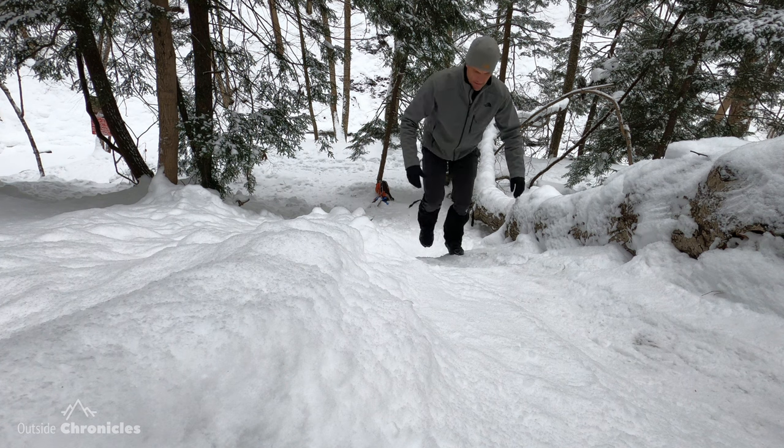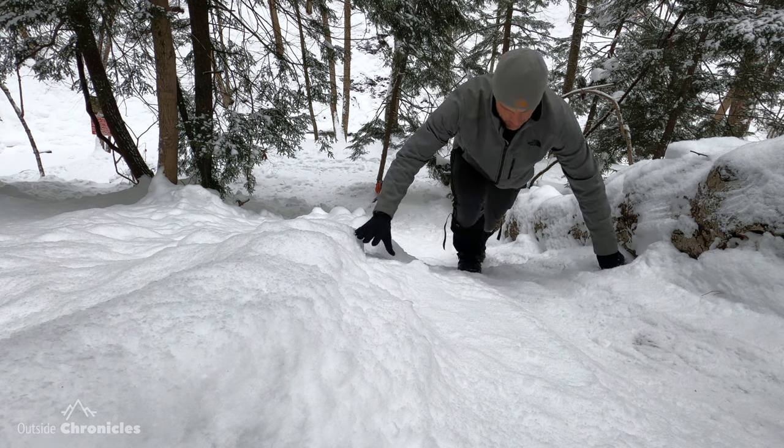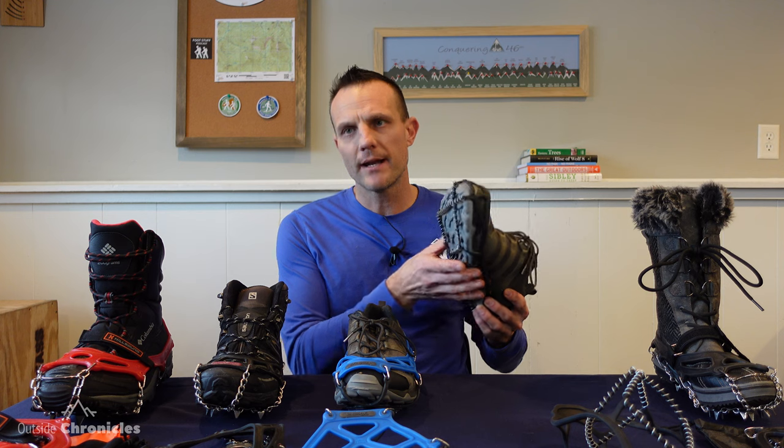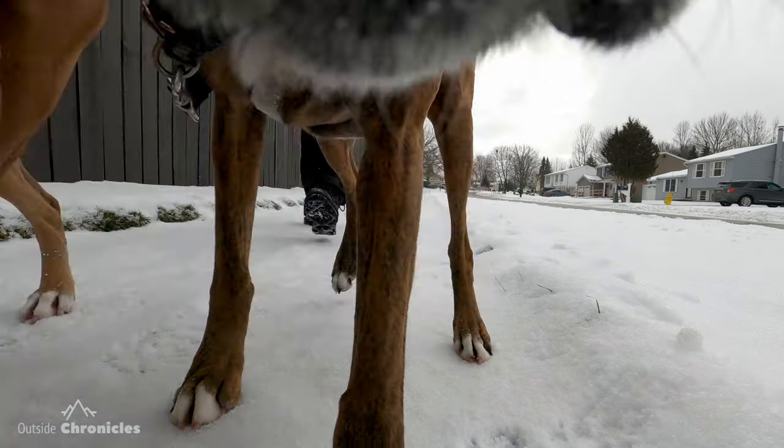Once you start getting into any kind of hills, ravines, or steep terrain, these things don't work really well. They also don't work that well in packed snow because they don't have any spikes. It's a good product and relatively inexpensive. I use them to walk my dog in my neighborhood.